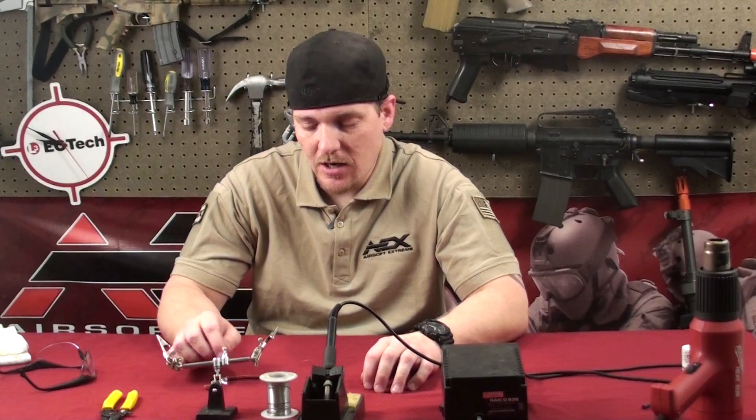Now remember, if you do any kind of modifications or upgrades yourself, you will void your warranty. Unless you're really sure and know what you're doing, I would bring it to an Airsoft Extreme Technician. Alright, let's get started.